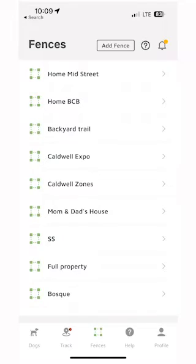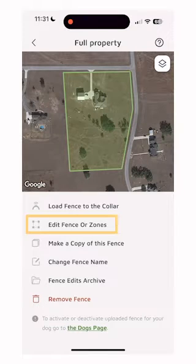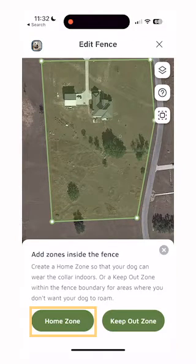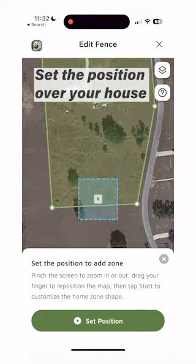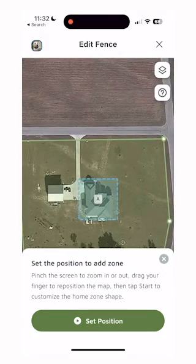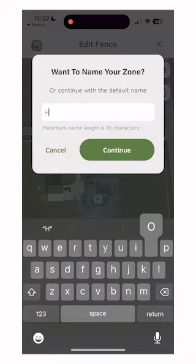To create a home zone, open up your Spot On app and select Fences. Choose the fence you would like to create the home zone in. Click the home zone button. This will bring up a marker that will allow you to set the position over your house. Type in the name of your home zone and click Continue.